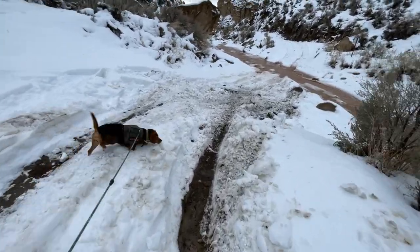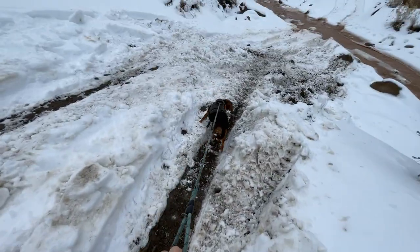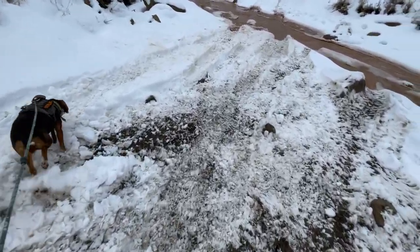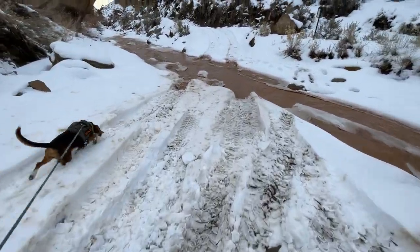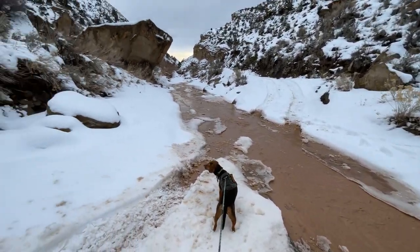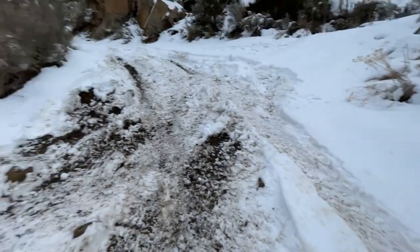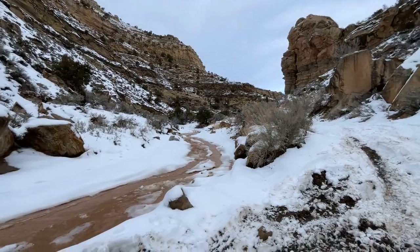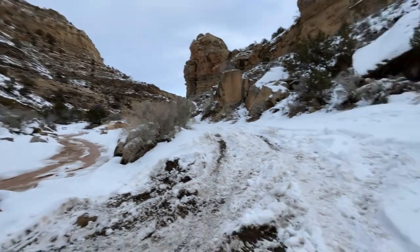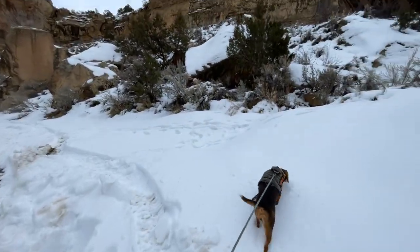I wanted to show you guys — whoa! These are not the right shoes for this. I did not expect there to be this much snow. Anyway, this is the way we came. We had to cross the wash just once. I wanted to show you guys the original campsite I had in mind. Our current campsite is right over there — you can see our chair set up — but I wanted to show you where we were originally planning to camp. Maybe we'll stay here in the summer.